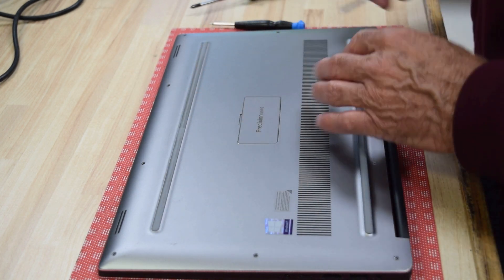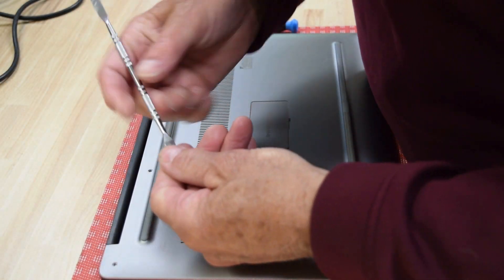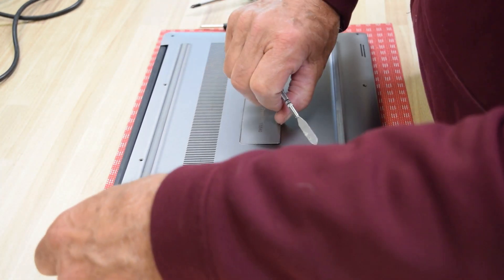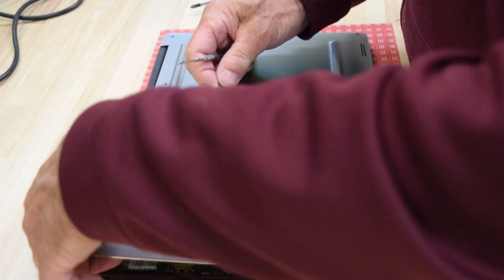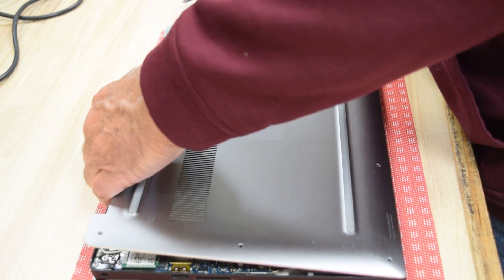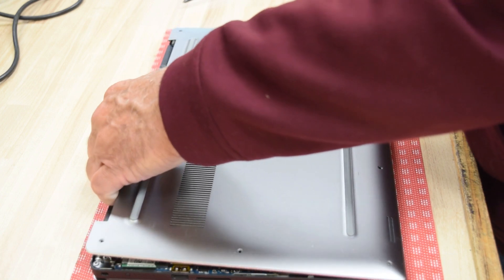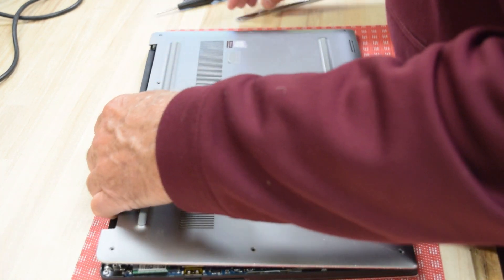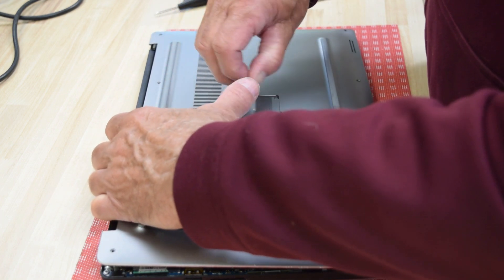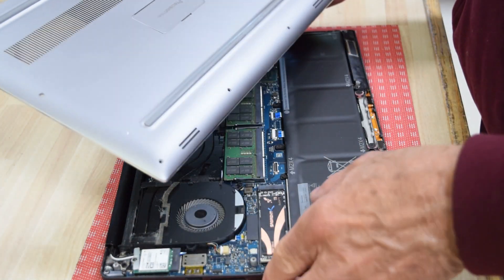Now use your pry tool and pry the bottom piece — it's got a few plastic tabs holding it to the top. Start on one side and work your way around and pull up. Catch it in the center. I may not have totally unscrewed one of those center screws. We'll try and see if we can pry it up — usually not quite this bad. One of the screws is still caught — there we go.